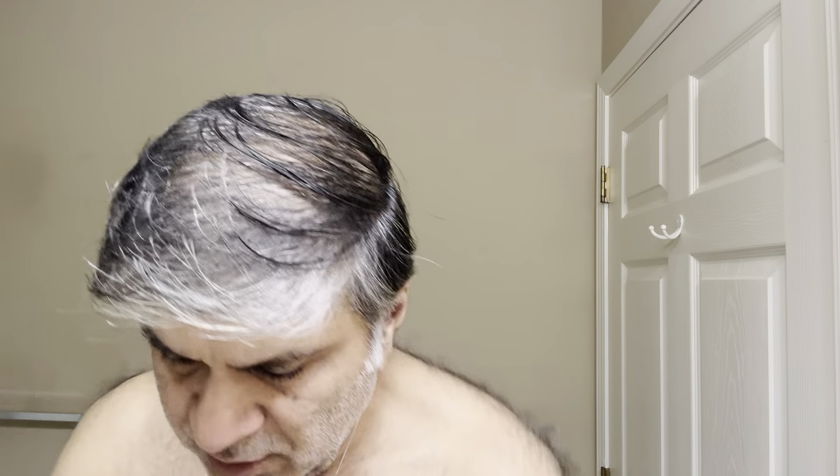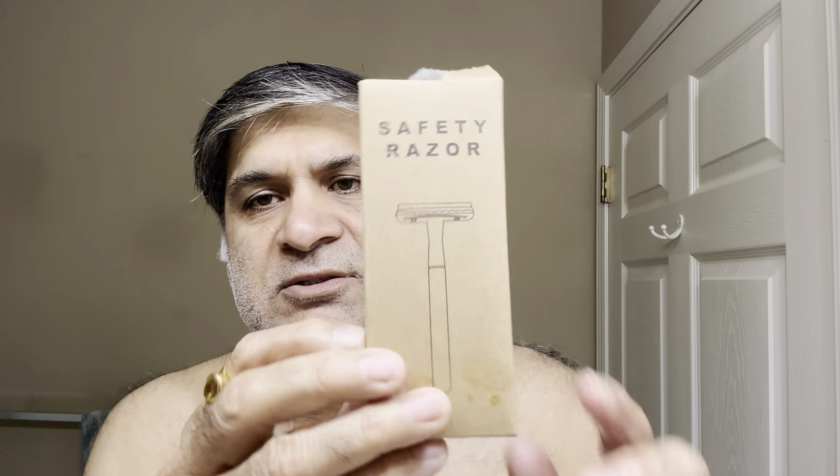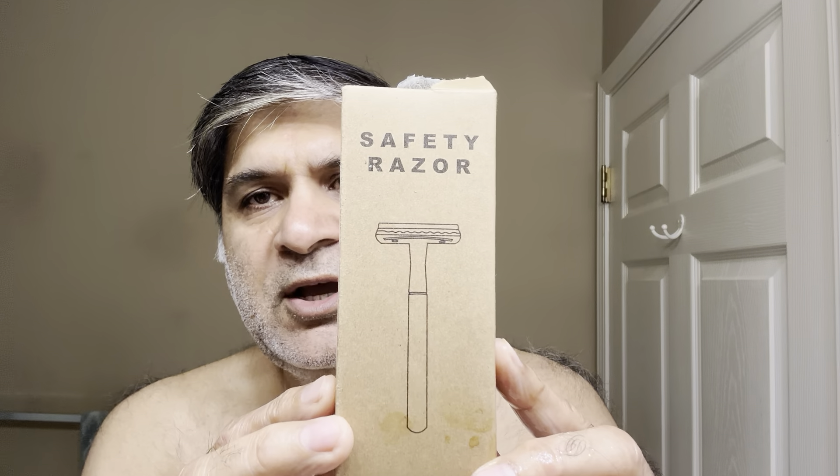The soap's ready; I'm going to add some water. Let me show you the razor. I opened the box — just want to check the blade alignment. It came in a cardboard box. It's a three-piece razor — you open it and there's a little sleeve inside. You can pull it out, and here we have the razor.